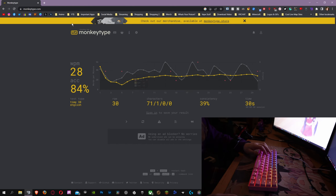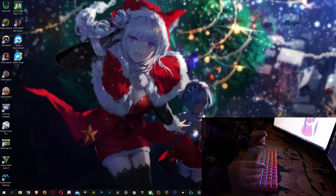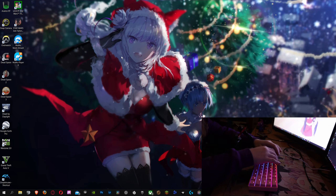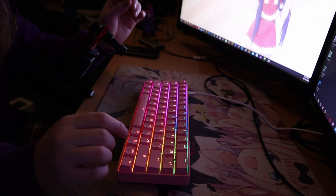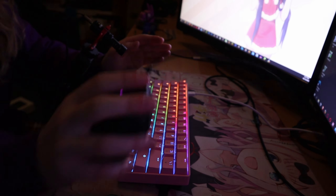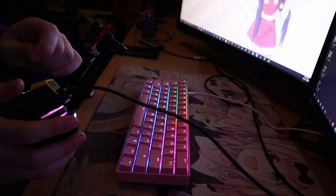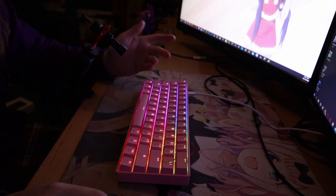Now I'm going to play you the keyboard sound. You've heard me typing while talking, but here's a dedicated listen of the Gateron optical brown switches.